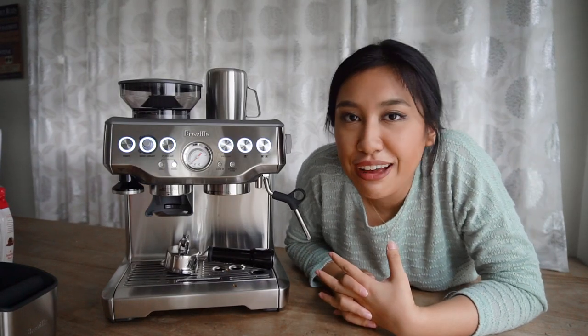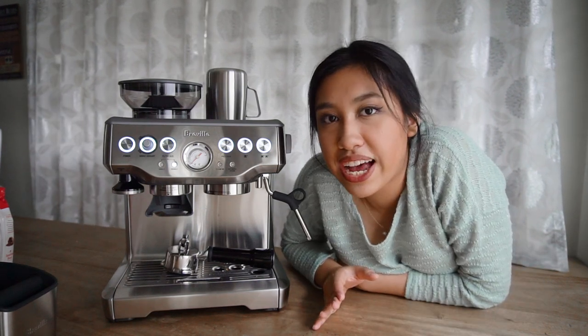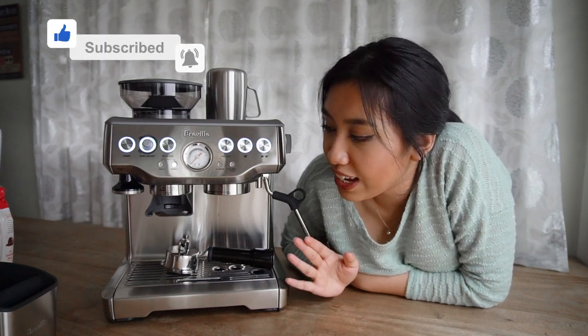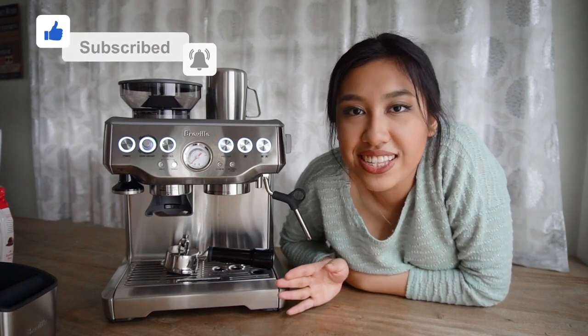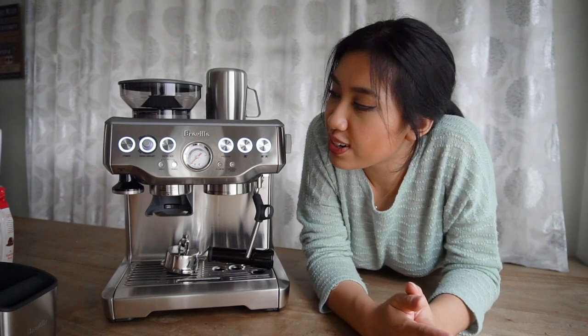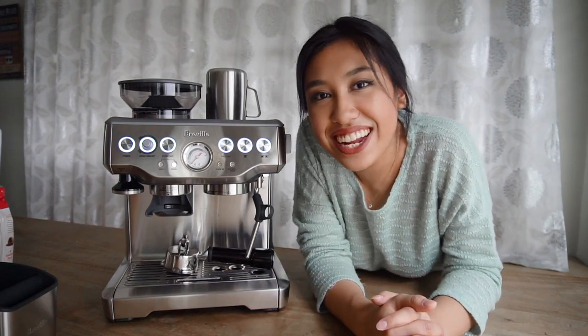That concludes our unboxing and first extraction. I still can't believe this is literally right beside me — it's just an amazing blessing. I'm so excited to create latte art and all kinds of coffee drinks, even if I end up just making the same iced coffee every day. I'm very excited to drink all that coffee. I'm going to go now and try to get this thing right. Thank you so much for watching and I'll see you guys in the next video, bye!